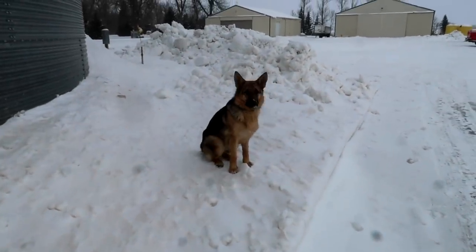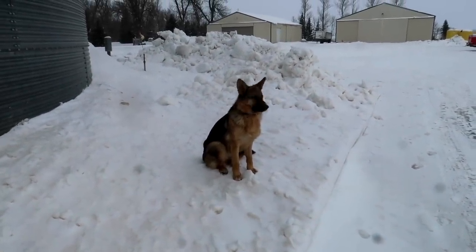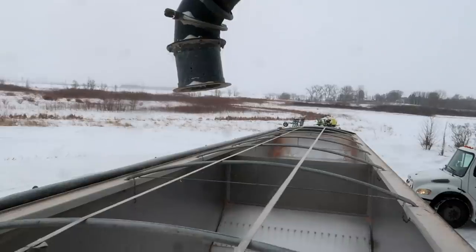What do you think, Anna? I mean, you've seen empty trucks. Anna, what do you think? Uh, no comment. That's pretty close.